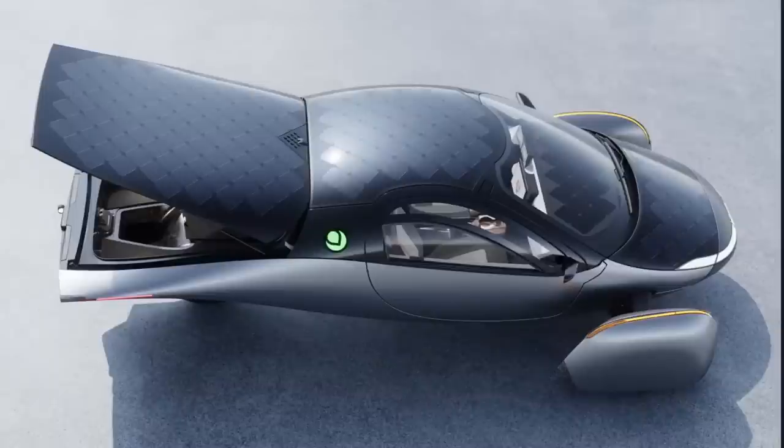Hello everyone, it's Steve with Aptera Owners Club. A few days ago Jason Hill put out this picture on his LinkedIn page. It's a shot of Delta with the rear hatch opened and you can clearly see this area — it looks like it's definitely a storage area. So it's a secondary, under-floor storage area.